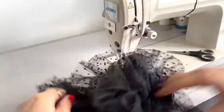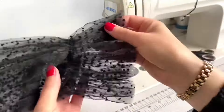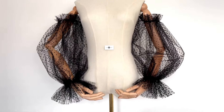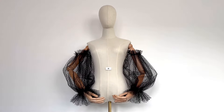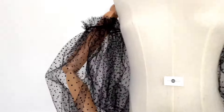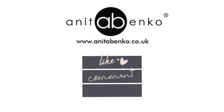The last thing I need to do is turn this sleeve to the right side, pulling both edges so the gathering is even. This is the bicep ruffle and this is the wrist ruffle. And here are my finished polka dot tulle detachable sleeves! If you have any questions about how I made these detachable sleeves, please comment down below. Thank you so much for watching, I'll see you next time!